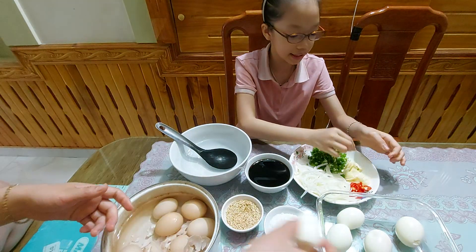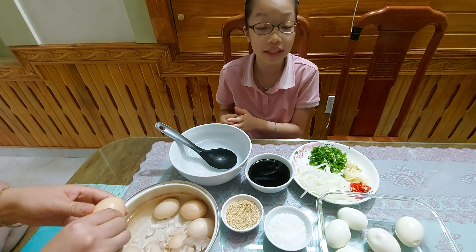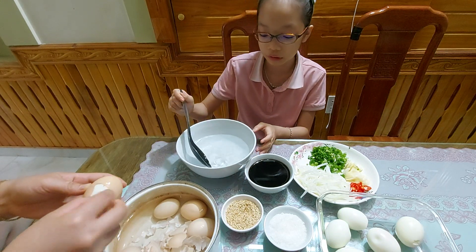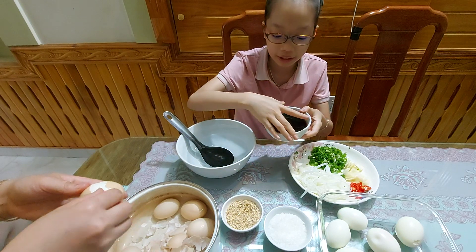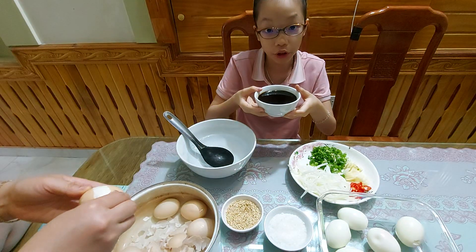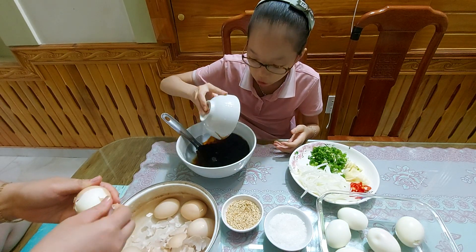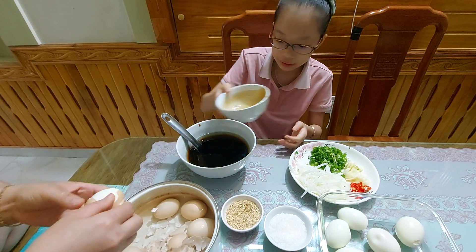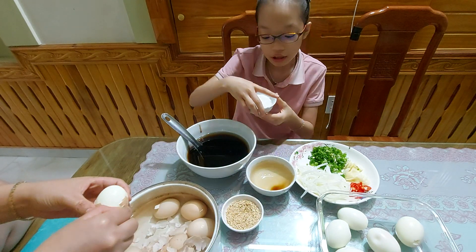Let's make these together — I'll show you step by step how to make this delicious egg soaked with soy sauce. First, we have a bowl of water — not too big, like the bowl we usually eat rice from — and we pour all the soy sauce into the water.